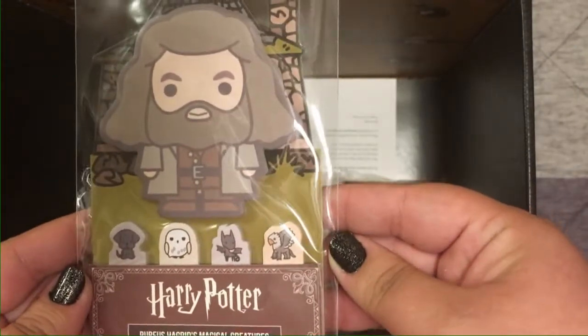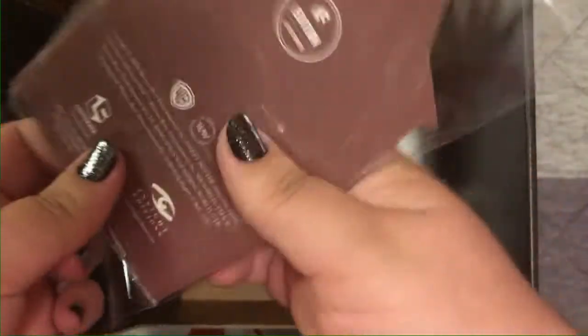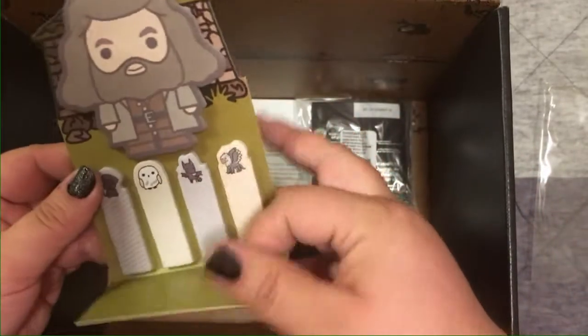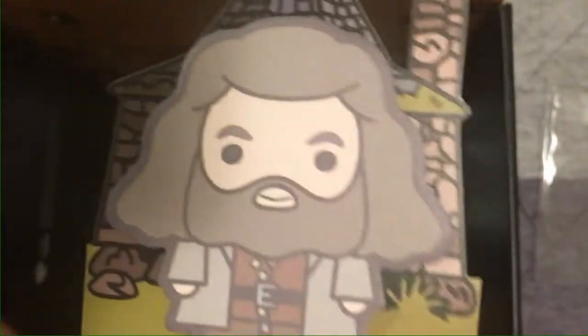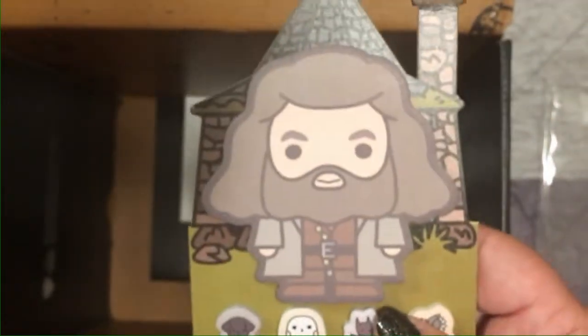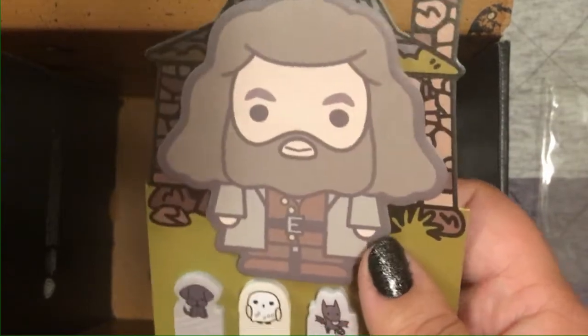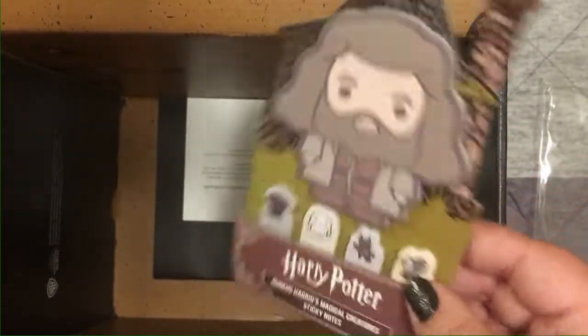Next we have Hagrid's Magical Creatures sticky notes. We've got Hagrid in his hut as a big sticky note pad, and then little page-tab sticky notes featuring a hippogriff, a Thestral, Hedwig, and Fang. These are adorable. I really like the slightly cartoony design style on these. I use a lot of notes at work but I think I'm gonna save these for special occasions and cards, because they're just super cute.